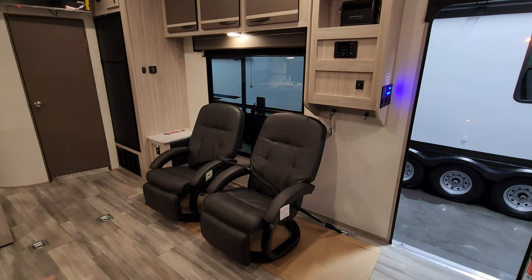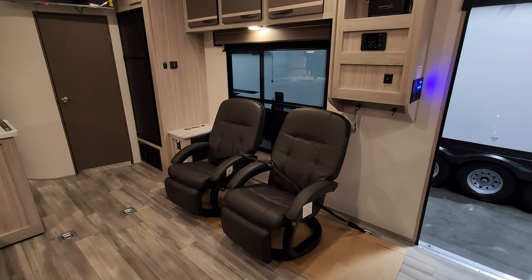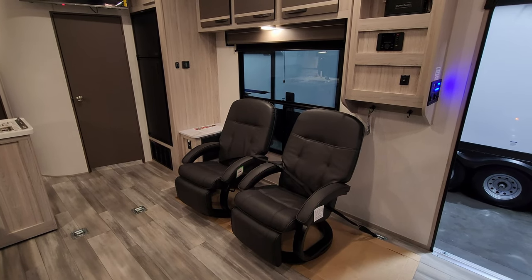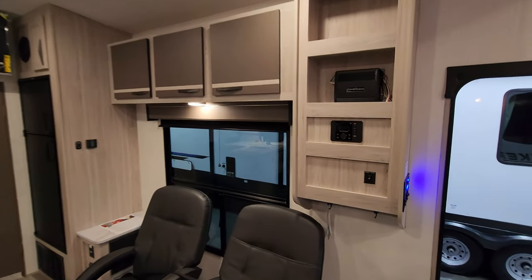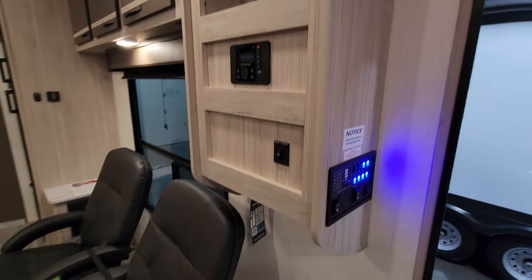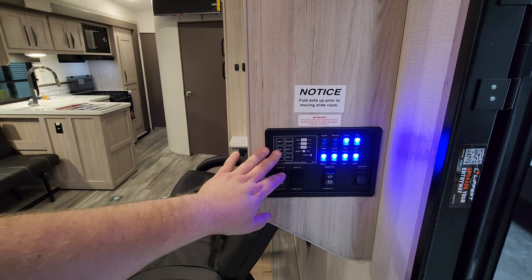Over here you've got a couple of freestanding chairs with kick-out footrests — you could take those back to your patio deck during the day or outside if you need to, and move them out of the way when loading your toys. There's a stereo, a little amplifier up there, and some of your controls for your slide, your awning, a bunch of light switches, and your monitor panel all right here.